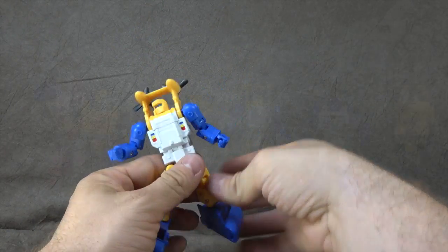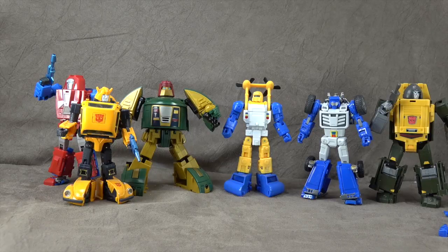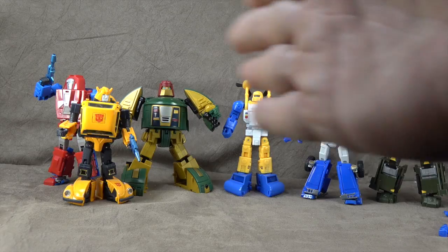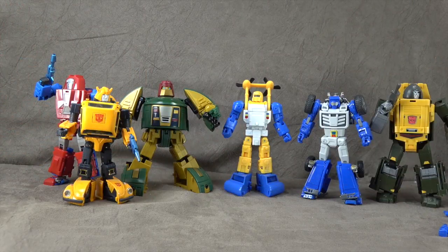Let's look at some size comparisons. There he is with the other minibots. I'm really happy with my decisions in terms of which company is providing which piece in terms of size. I like the Cosmos being a little tubbier, a little bigger. I think this looks and feels appropriate to me — that's all I can say.